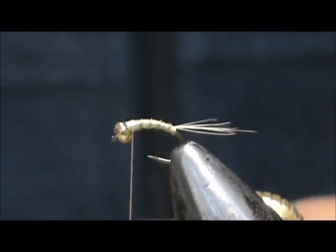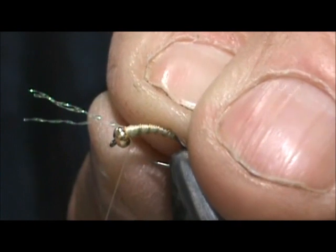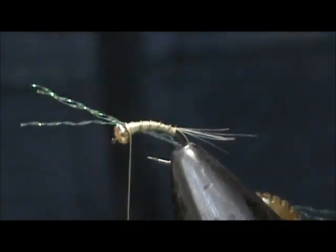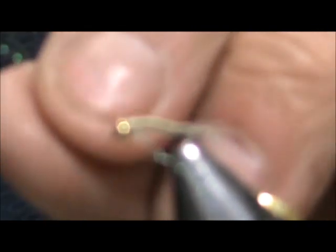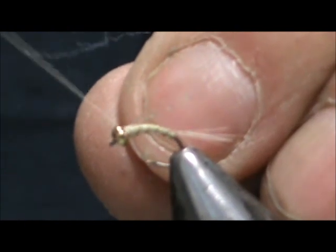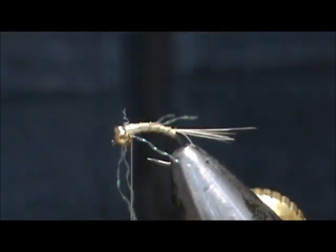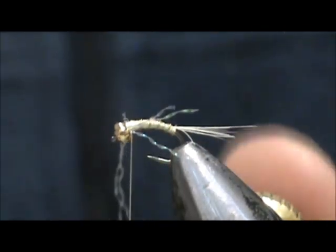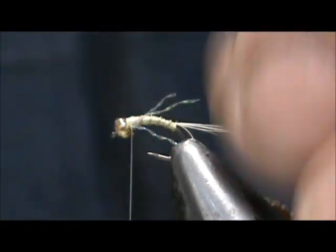I'm going to take some pearl crystal flash for the legs and tie them in right at the front. They're going to be a little bit long, and that's okay because we can just trim them down. We want them to stick out straight for now so we have some room to wrap. We're going to tie them into the lower thorax, and I'm going to trim them down just a bit so I don't have that big long piece. I'm just going to push them forward.